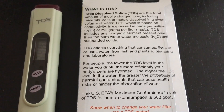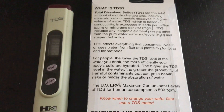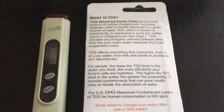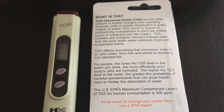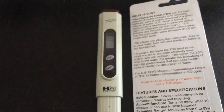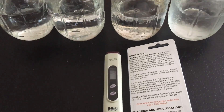The objective when testing water is to ensure that the TDS reading is as close to zero — if not at zero — as possible. I was very eager, like a tech junkie, to go ahead and test out this TDS meter.